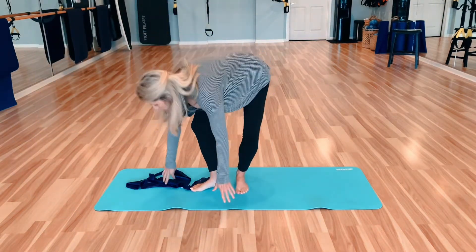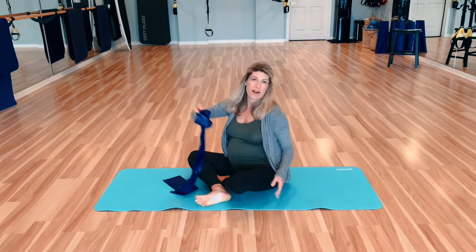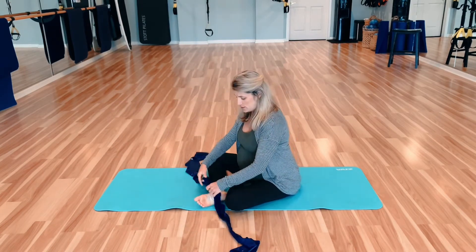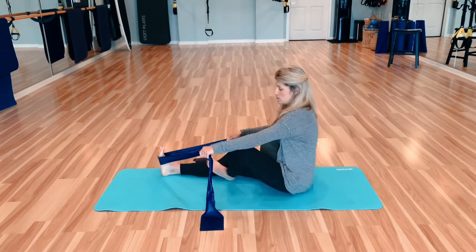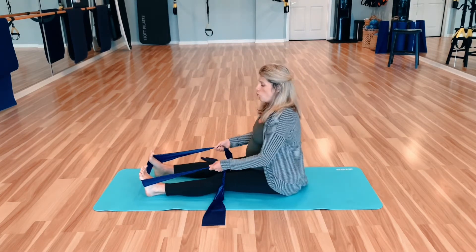Good morning, guys. We are going to do some back work here on the ground with our flex band. This is a Reformer flow that I'm adapting to the mat with the flex band. That's the great thing about these bands — you can adapt so many of the Reformer exercises with them.